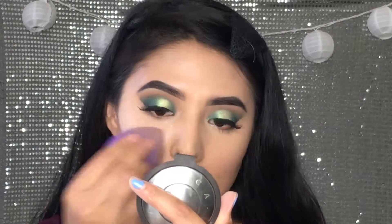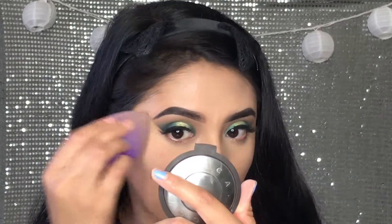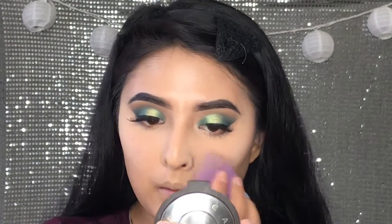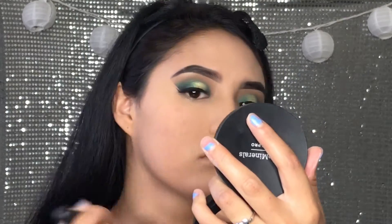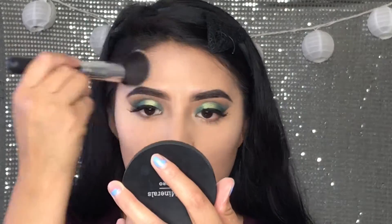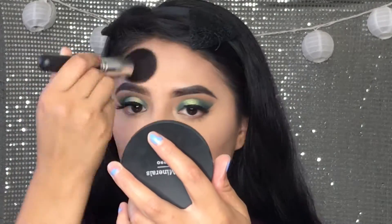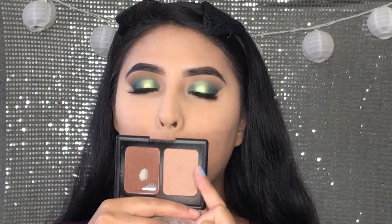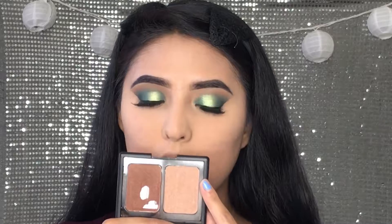Now we're going to take my ELF Translucent Powder. Now to set the rest of my face I'm going to take my Bare Minerals Bare Pro Powder in shade Cool Beige. Then we're going to go in with the ELF Contouring Blush and Bronzing Powder — I'm going to take the bronzer to bronze up and kind of contour my face, and then the blush to apply to my cheekbones.